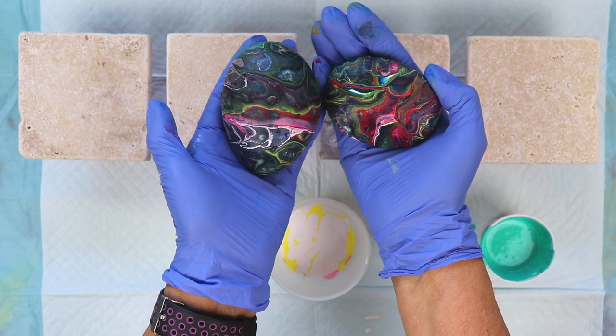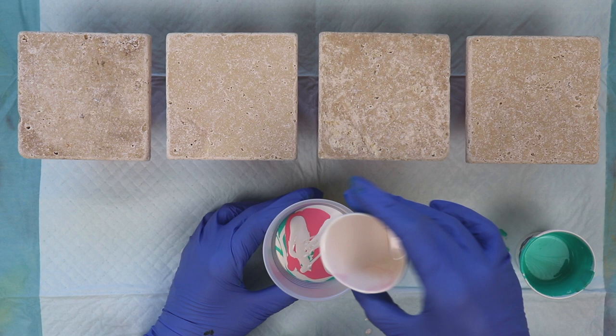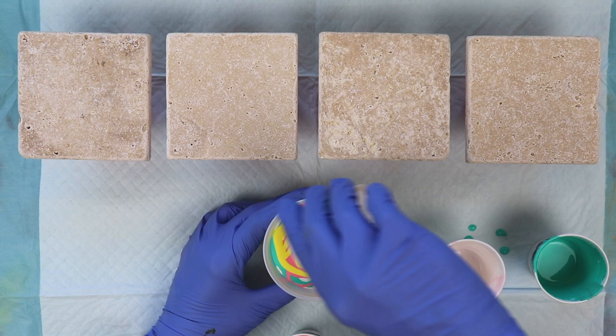The cup I'm pouring into is a nine ounce cup. I had to sort of guesstimate on how much paint I would need for these four tiles. I probably actually have too much, but I'd rather have too much than too little and have to stop and remix. If I have any left over in the cup I can always do a paint pour on another tile or maybe a small canvas.